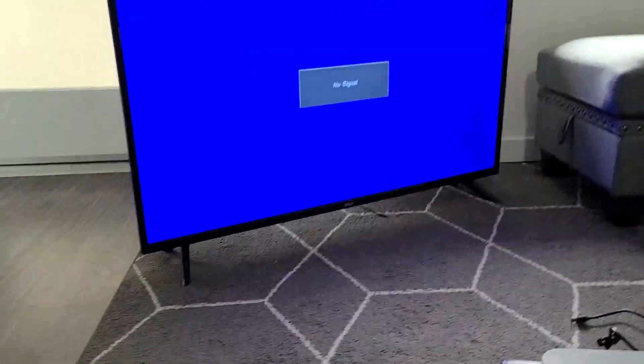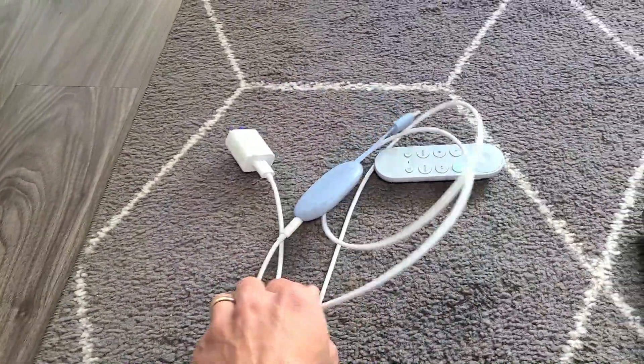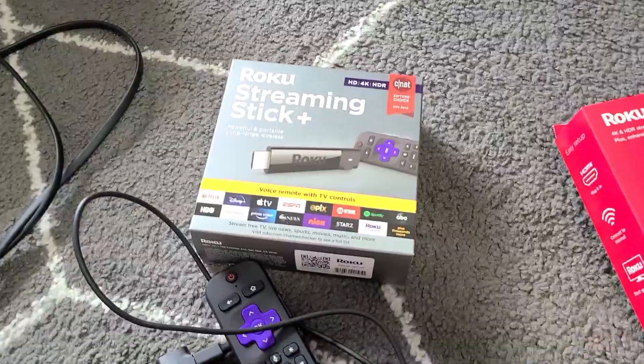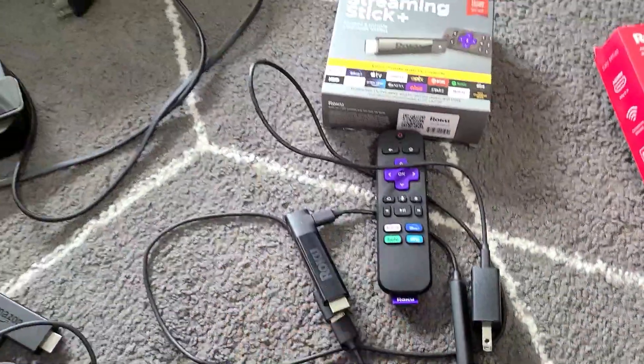In my opinion, which one's the best bang for the buck? I have several of them. I would say one of the best bangs for the buck is the Google Chromecast, and it doesn't matter if you get the first, second, or third generation. Also, the Amazon Fire TV Stick is a good bang for the buck, as is the Roku Streaming Stick Plus — good bang for the buck as well.